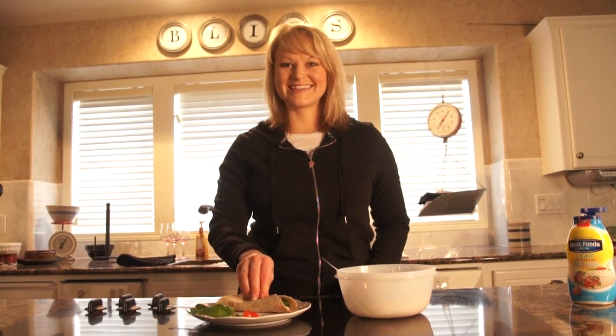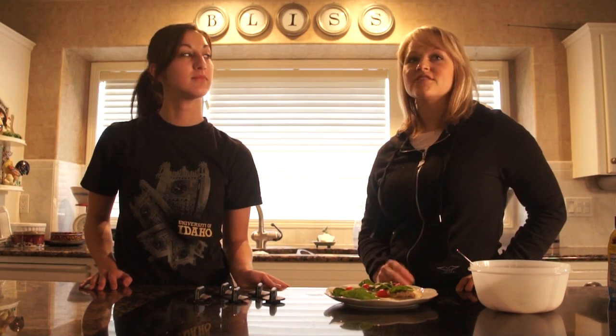We'll let some of you come taste this in just a second. Stephanie is here with us today — she's actually in college, and this is a great example. In college it's really hard to find good healthy snacks, and this is something quick, easy, and inexpensive. So we'll see what Stephanie thinks of it.